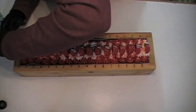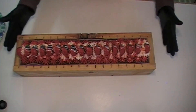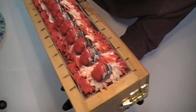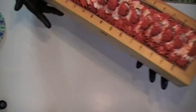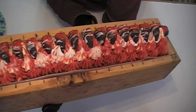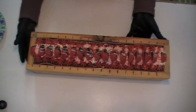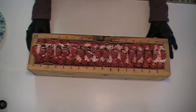Now that we have the strawberries on, I'm going to go ahead and just leave it as is. I'm not adding any glitter or anything like that. We have 18 to 24 hours before we're going to be able to unmold this, and then we will come back and cut it. We'll see you then.